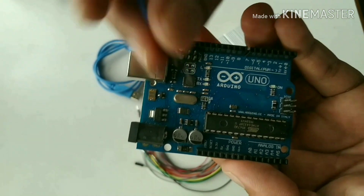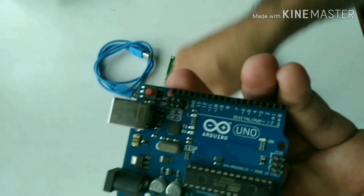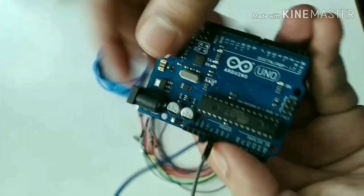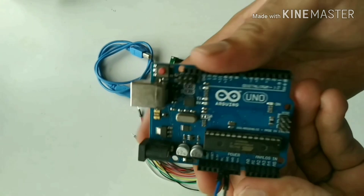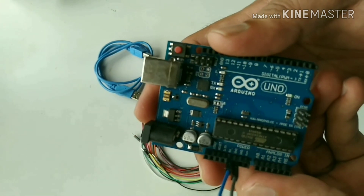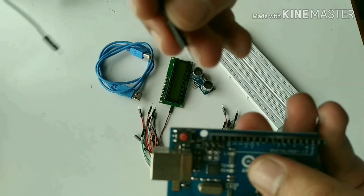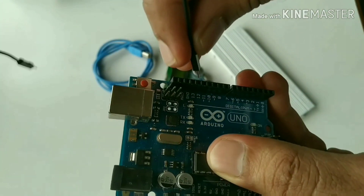First, take the Arduino board and connect the jumper wires to pins 13, 12, 11, 10, 9, 5, 4, 3, and 2. Also connect two more pins to plus 5V and ground on the Arduino board.